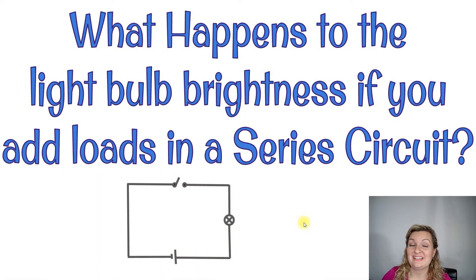What happens to the light bulb brightness if you add loads in a series circuit? If you start with one light bulb and you continually add them to your series circuit, what's going to happen to the brightness of the bulbs together? I performed this experiment and took pictures of each one and put them side by side for you.